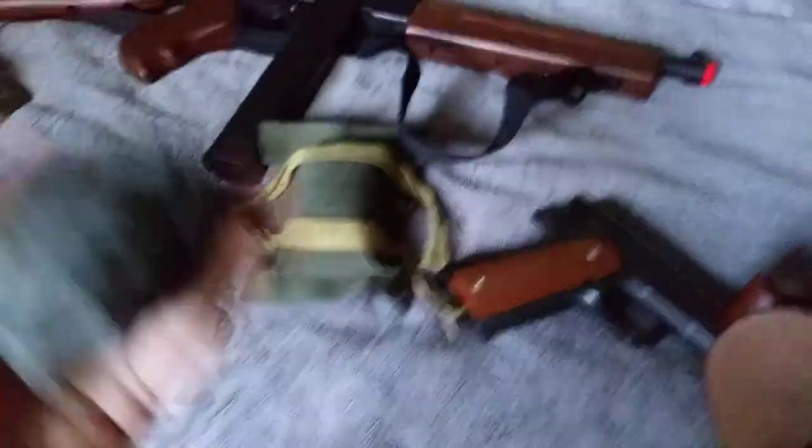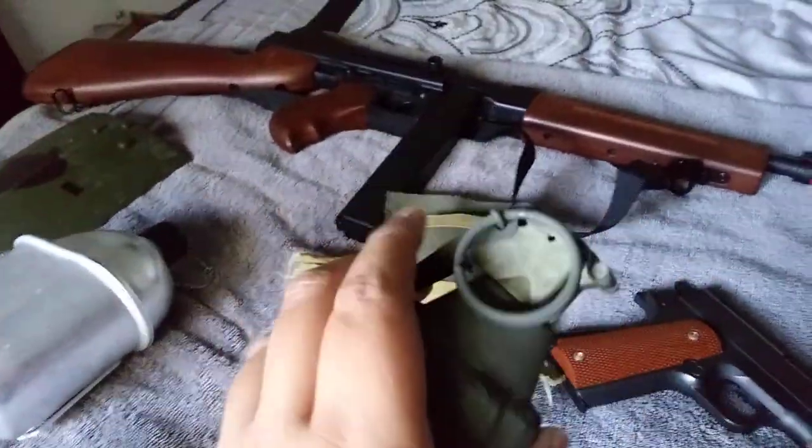A pineapple grenade. It's pretty well painted to make it look like a real grenade.